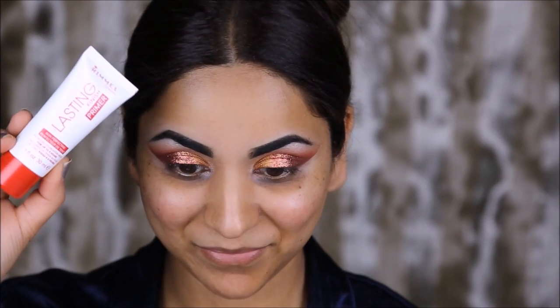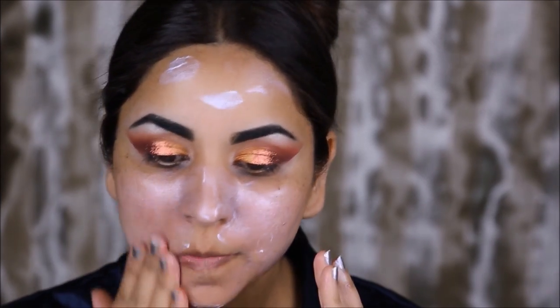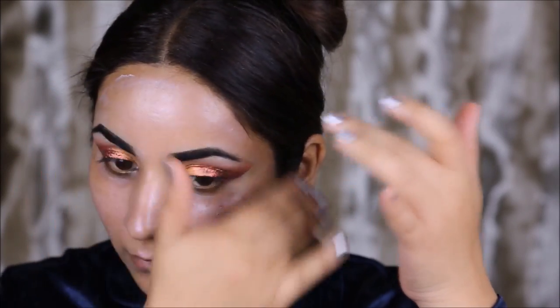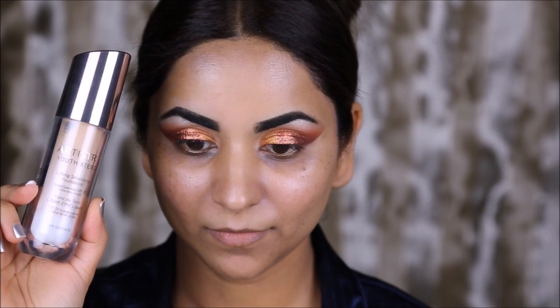To prime my face I'm using the Rimmel Lasting Finish Primer, and my foundation today will be the Artistry Youth Xtend Foundation.